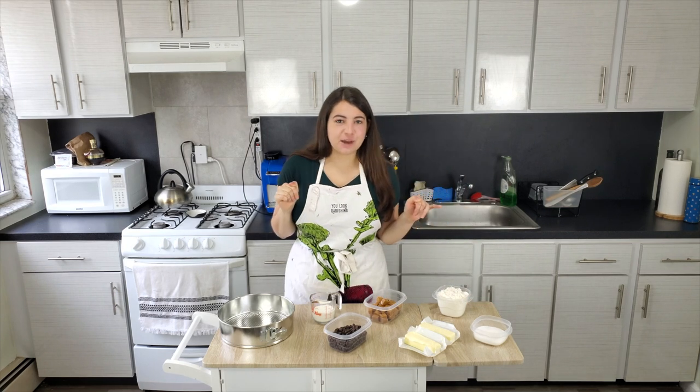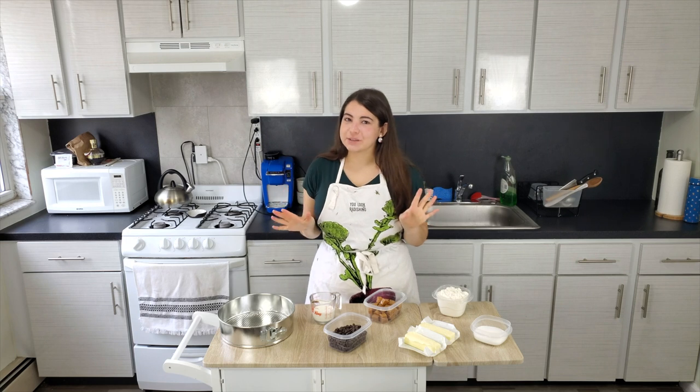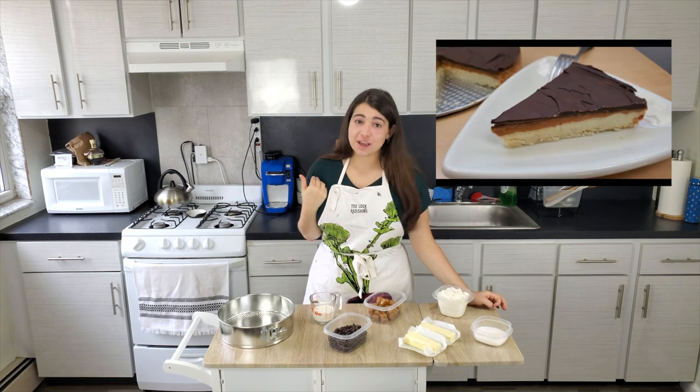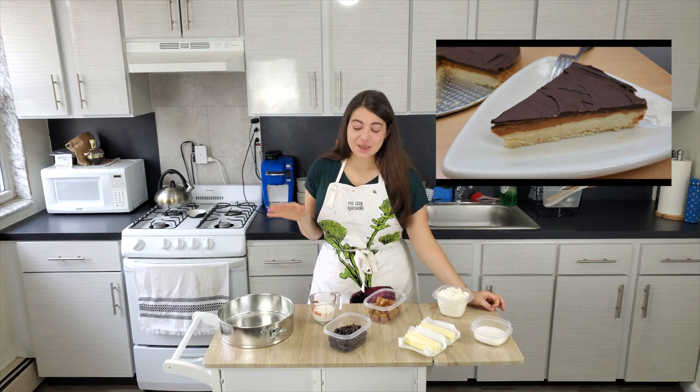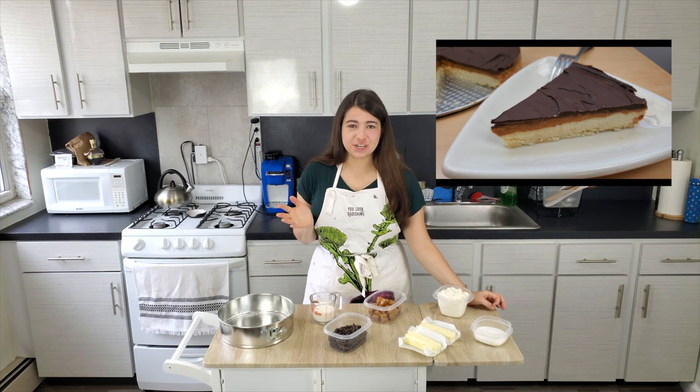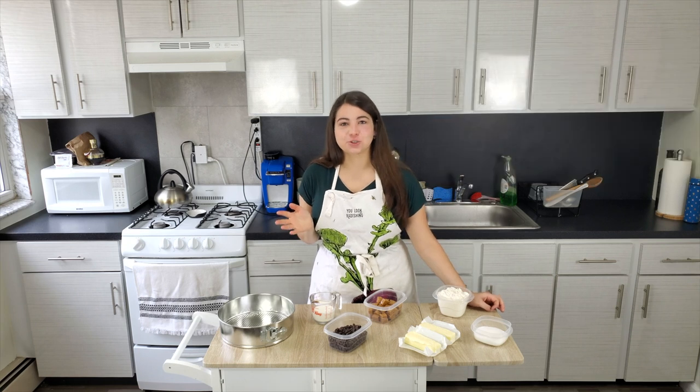Today we're whipping up a dessert that sounds really complicated. It's called a millionaire tart. I'm not a millionaire, but you could still enjoy a millionaire tart even without the big bucks. In its simplest definition, a millionaire tart is basically a giant Twix bar.